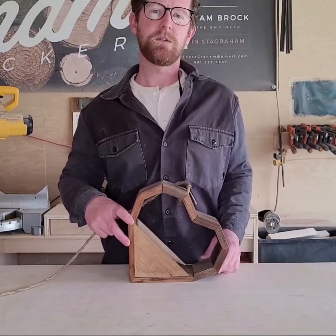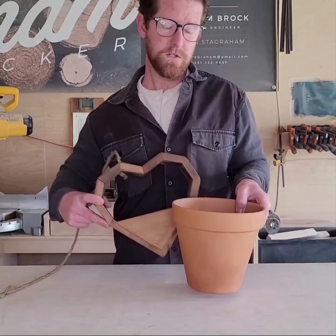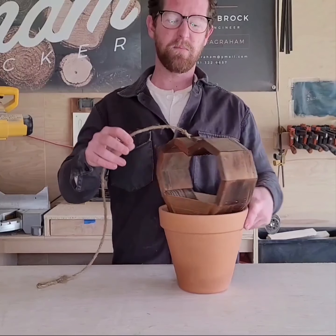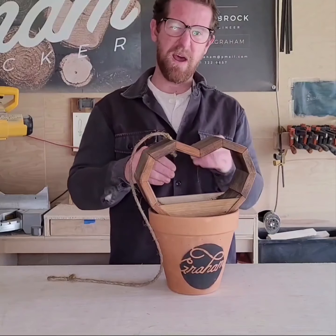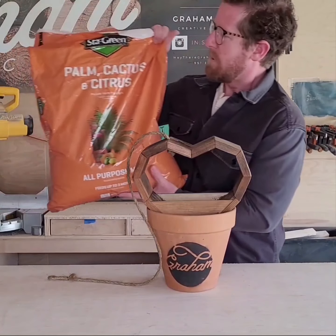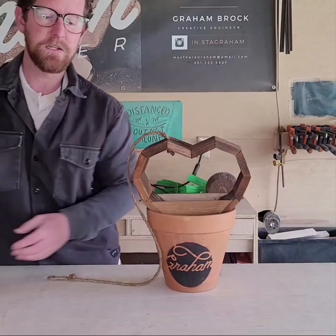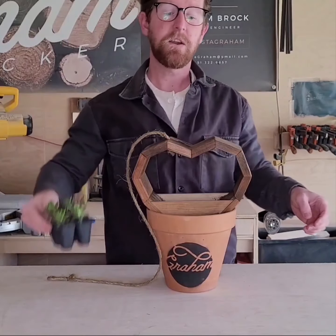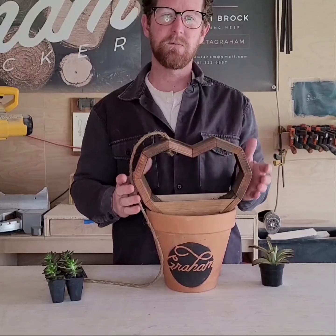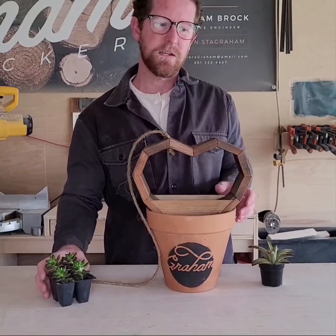Here are a couple of basic things you'll need to plant your planter. I like to use a terracotta planter to stick this planter in to hold it steady, so that way you can move it around and play with it, see the angle you want, and pack the dirt nice and compact. The soil I like to use is palm, citrus, and cactus soil. Lastly, you're gonna need some succulents — particularly succulents because they require little water, and the more water you add to this planter the more it will slowly disintegrate over time.